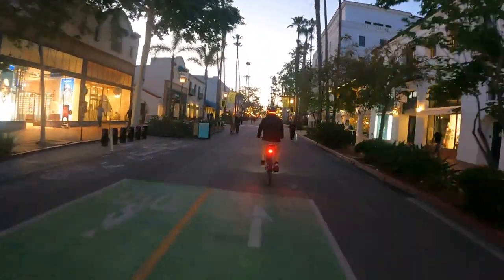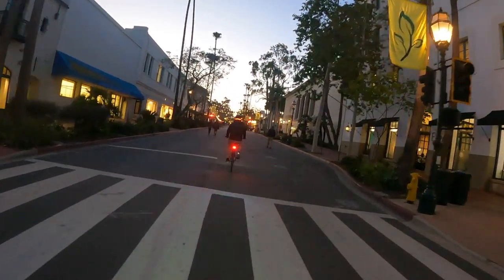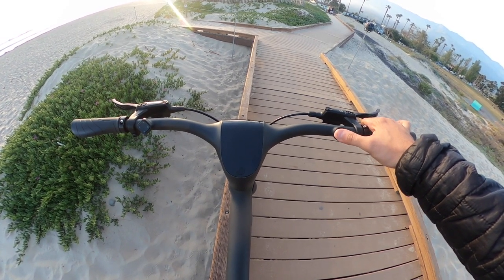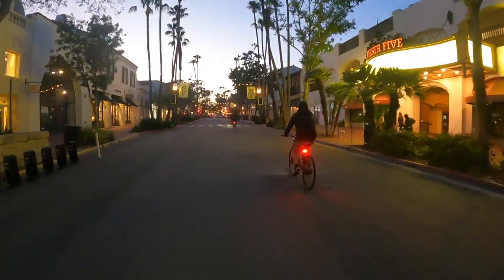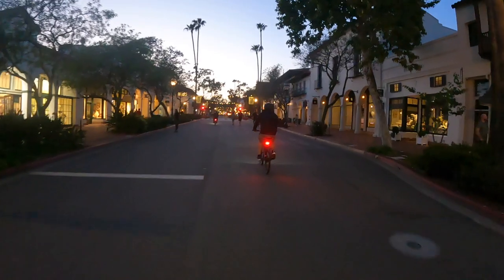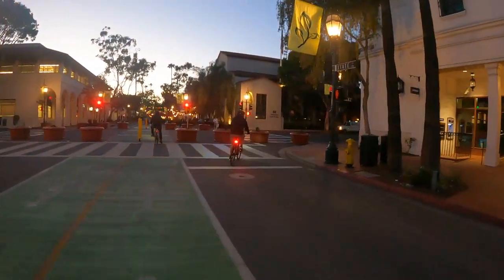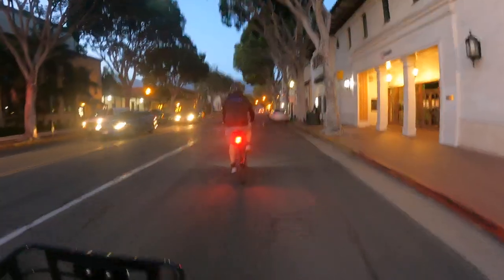The fourth thing I didn't like was the glitchy fingerprint unlock feature. I had a lot of issues actually unlocking it — similar to how sometimes a phone's fingerprint isn't recognized. It's a really cool feature but sometimes it wouldn't work and it got a little annoying. Thankfully there's an app where you can turn the bike on and off. The fifth thing is the low top speed of 20 miles per hour — it seems like it could go faster, so keep that in mind when looking at the Eurotopia.